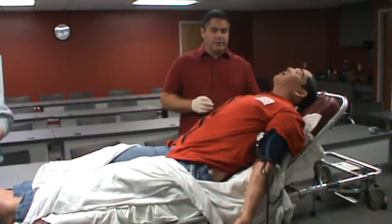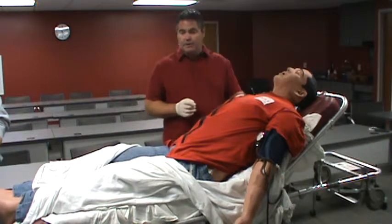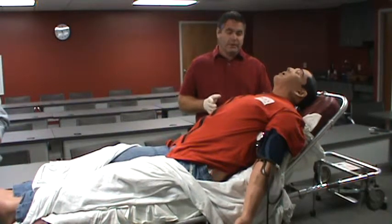Looking at the simulator, this is a CAE pre-hospital mediman. From head to toe, we're going to go through some functions. First of all, he does have the ability to talk — we'll be in a control room talking for him, or we can make sounds for him as well, including some pre-recorded sounds.